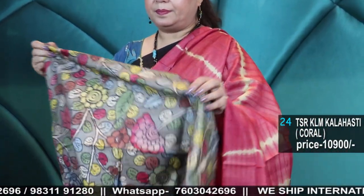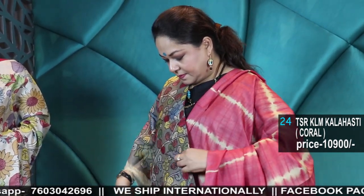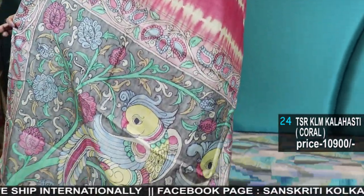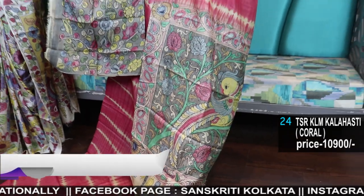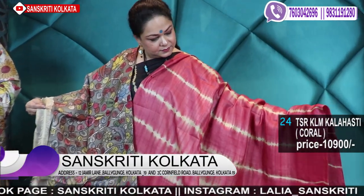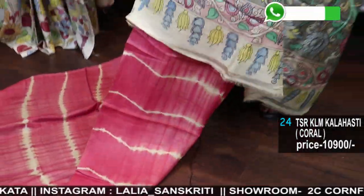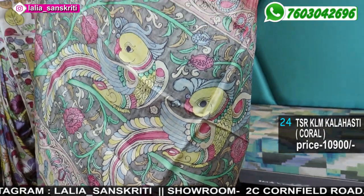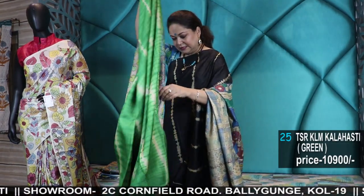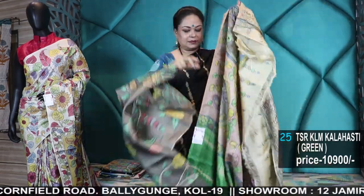Kalamkari blouse. 10,900 Kalahasti Kalamkari, coral. Number 25 — green. Kalahasti Kalamkari.